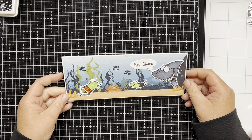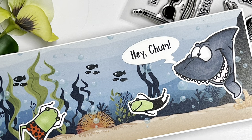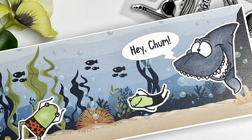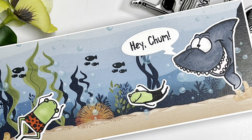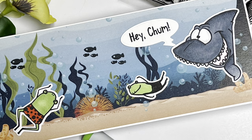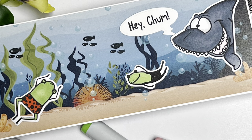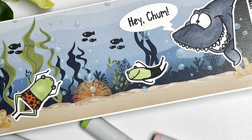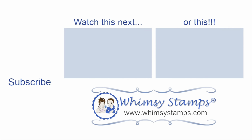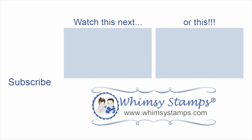Well that's going to complete my card for today. I want to thank you for joining me on the Whimsy Stamps YouTube channel. I hope you enjoyed my card. I would love for you to leave a comment below and let me know what you think of it. We would love for you to subscribe to the Whimsy Stamps channel and all their other social media platforms so you don't miss out on any upcoming releases and great inspirational videos. Also check out their website for all their new releases, and as always, thanks for stopping by and have yourself a wonderful day.